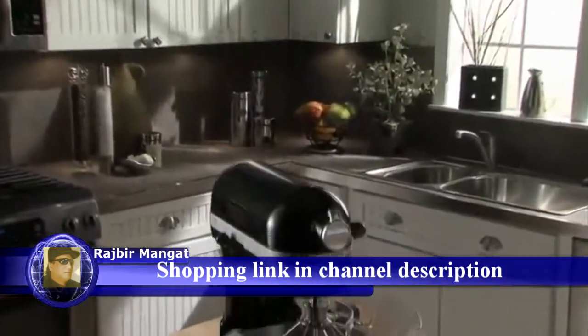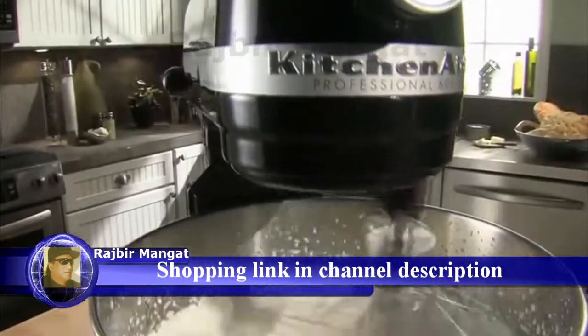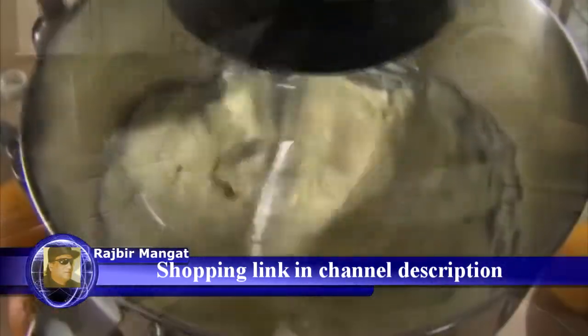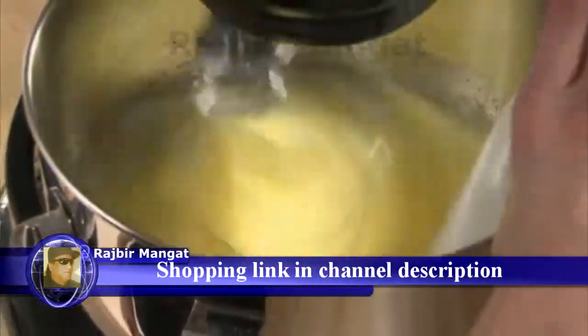The KitchenAid Professional 600 Series Stand Mixer. A high-performance motor complements the six-quart bowl, giving you the power needed for double, even triple batches.